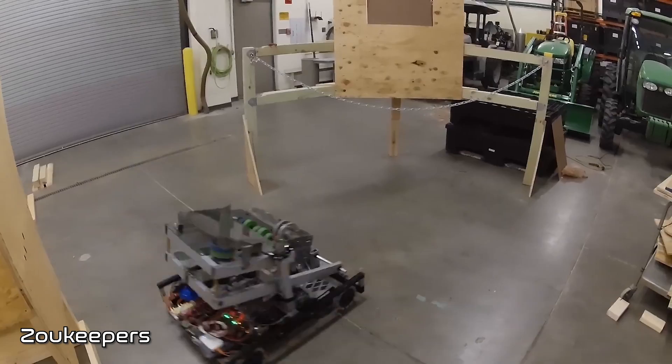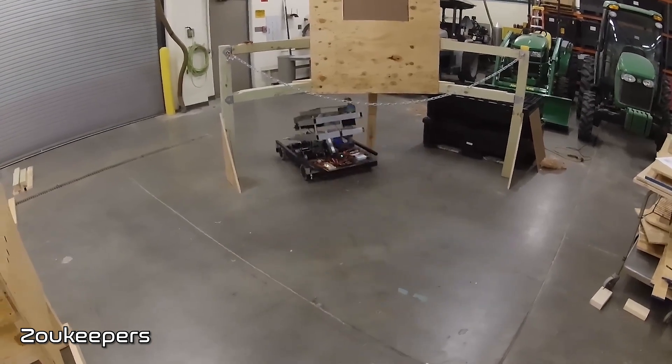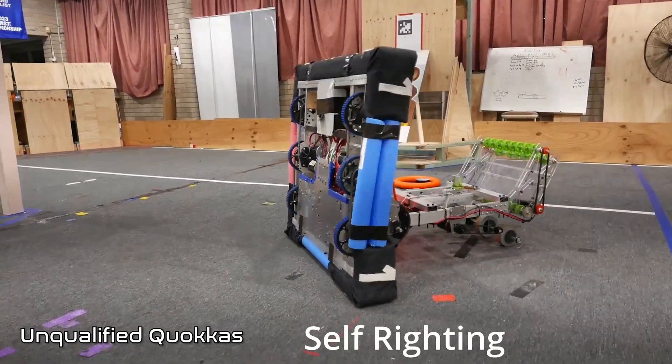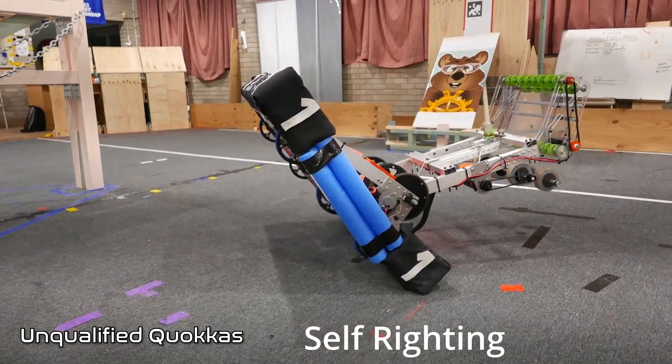Let's check out all the robots this week that scored in the trap. With this year's game and all the advantages of being able to traverse through the field, you want to keep in mind that some teams were able to package their robot to go under the chain or through the stage. Self-righting robots? Don't know if it's necessary, but it's fun to watch.